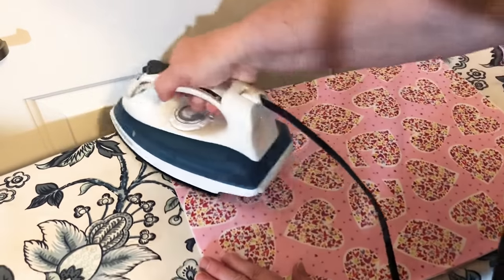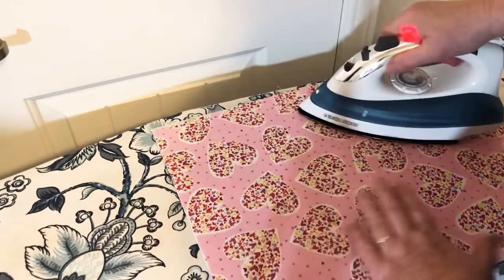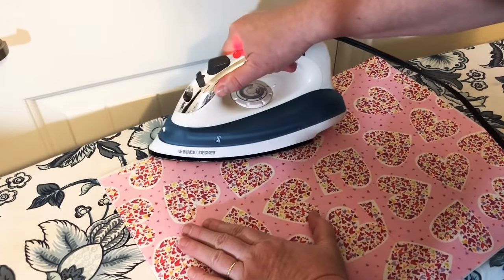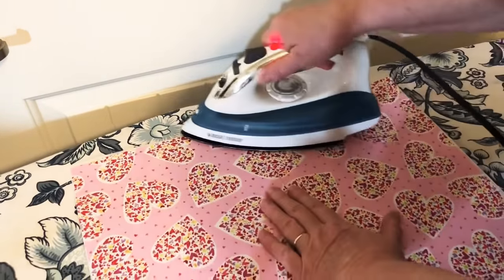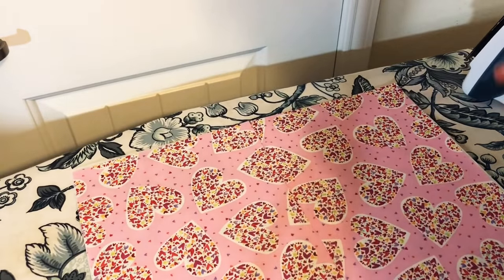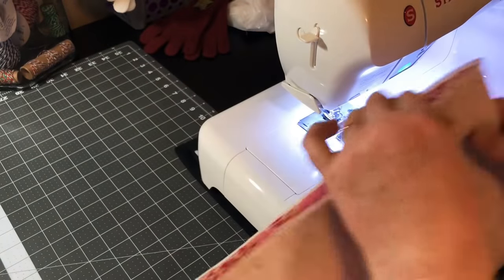Sorry for the lighting today — I've got the window open. Hope everybody is having an awesome day. It's a bright, nice, sunny day. The interfacing is looking pretty good. I need to remember to slow down a little bit to make sure it gets adhered correctly.